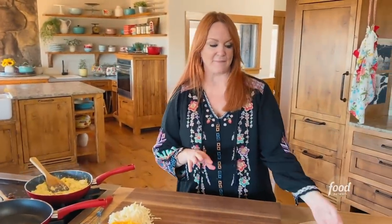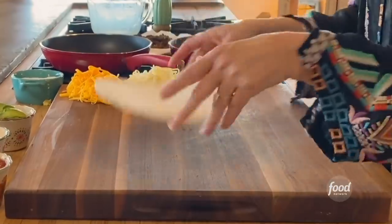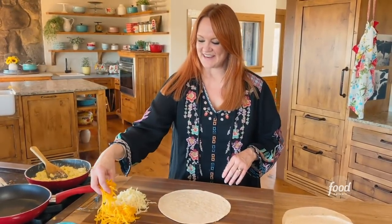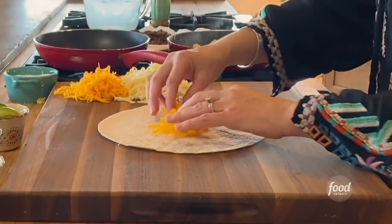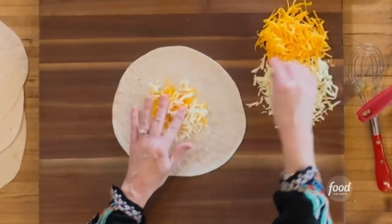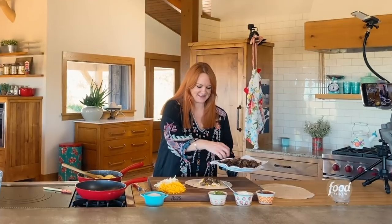Now I am going to build the crispy morning wrap, and it is so much fun. You've got to start with a big flour tortilla — please. And then I'll add some cheese: cheddar cheese and Monterey Jack cheese. So the sausage that I made earlier, I'm going to add as much as I can get on there.